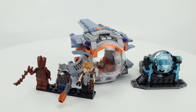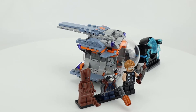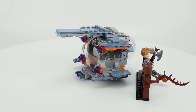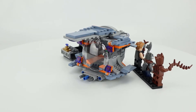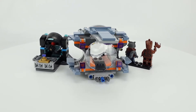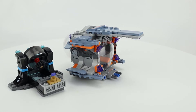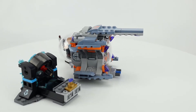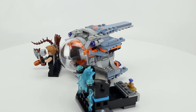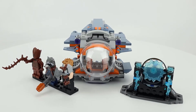Next up is Thor's Weapon Quest. I like this model because it integrates with the Milano from Thanos Ultimate Battle, which is a great feature. The three minifigures — Groot, Rocket Raccoon, and Thor — are really good. I like the use of sand blue, and the stickers are pretty good on this set as well. The clear pieces give a nice view of the interior, which fits all three minifigures. It comes with the purple Infinity Stone and a lightning generator forge piece where Stormbringer, Thor's new weapon, is forged. There are also a couple of stud shooters on the ship.